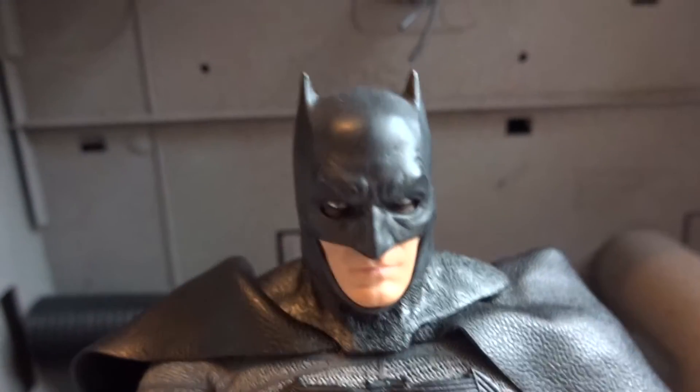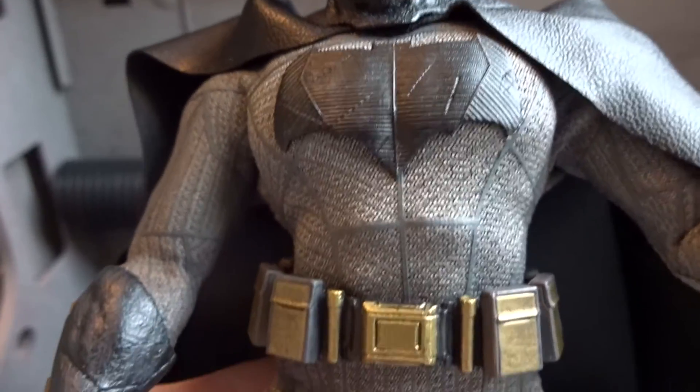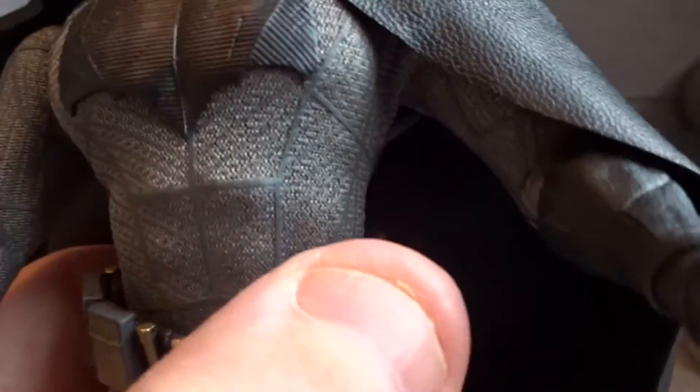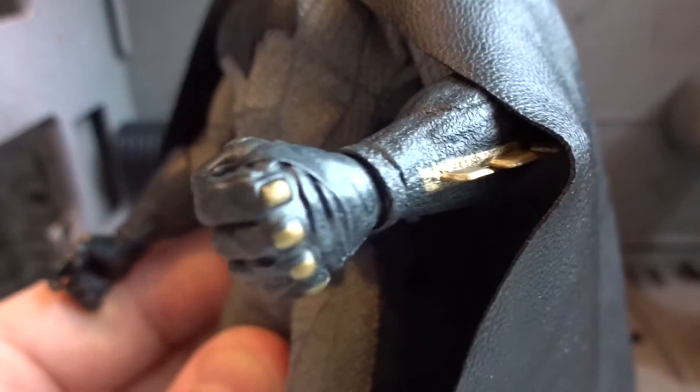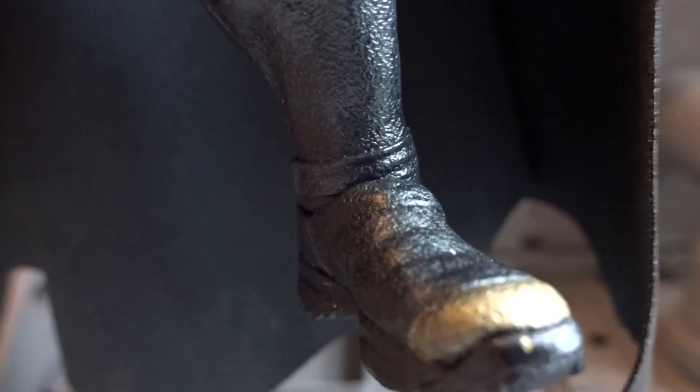Let's go through the details. I really like the look and the likeness of the figure. The bat suit and the belt look stunning, just like in the movie. We also get gold paint on his gloves as well as on his boots. The cape is in a leather type quality, and at the bottom of the cape it is weathered so it looks dirty — a very cool effect.